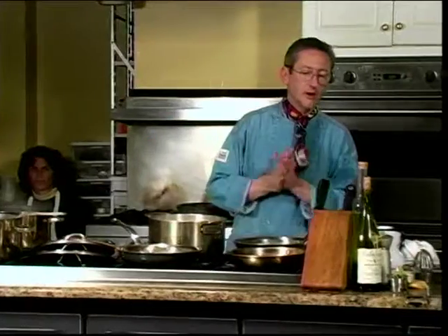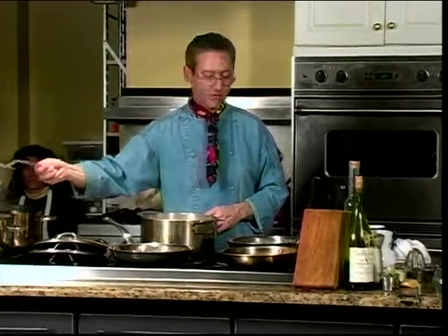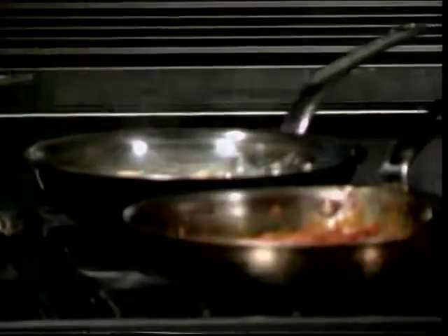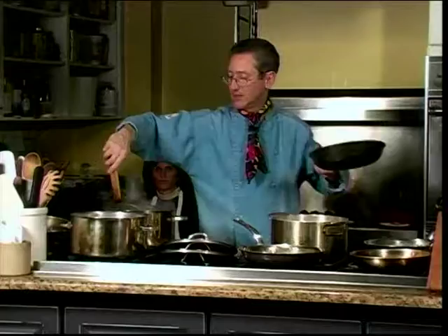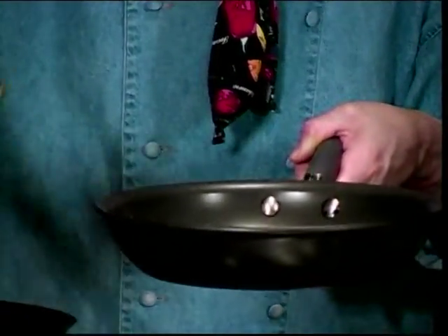We're coming down into the home stretch. I believe my little raviolis are done nicely here. Remember, we're going to finish these right in the same pots that they were cooked in. So I'm going to put the little raviolis into our sauce with the peppercorns, and our little nests right into our aglio e olio.